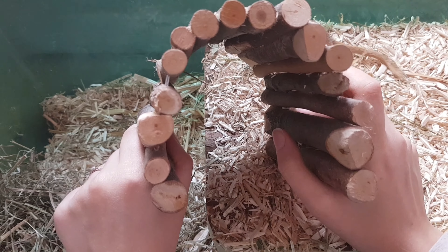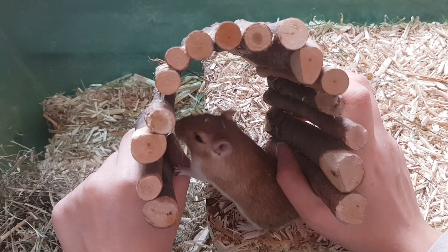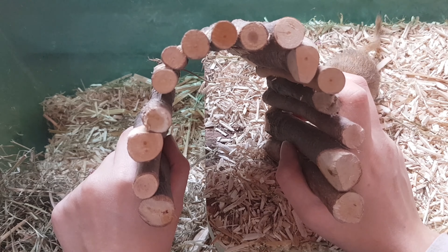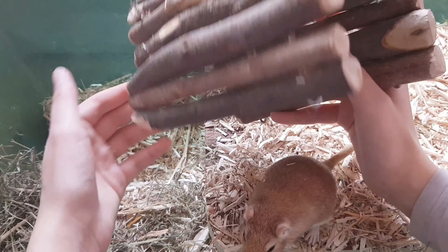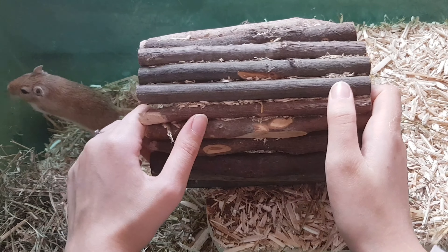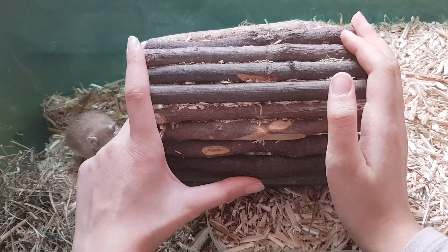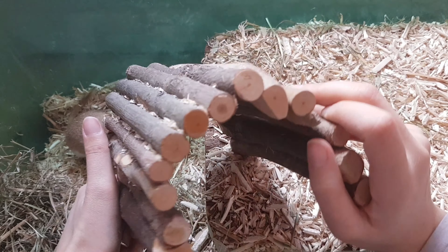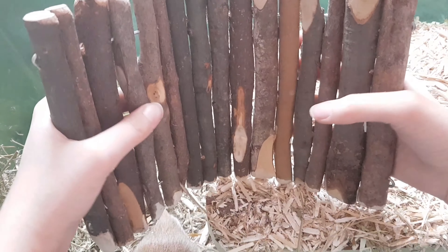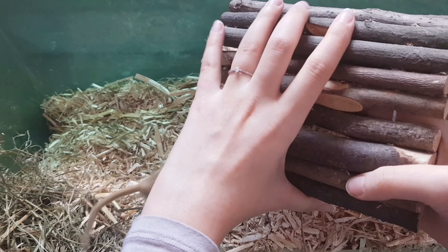Ça je l'ai payé 1,99€ il me semble sur Zomalia. J'achète toujours tout sur Zomalia. C'est la marque Zolia il me semble. Et franchement j'aime beaucoup parce que depuis que je l'ai mis, ils font très souvent leur nid en dessous. Et c'est beaucoup plus naturel que la maison que je leur avais acheté. Et puis c'est sympa parce que vous pouvez le modeler comme vous avez envie. En plus 1,99€ c'est pas cher du tout pour ce que c'est.